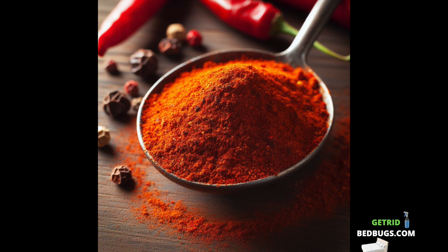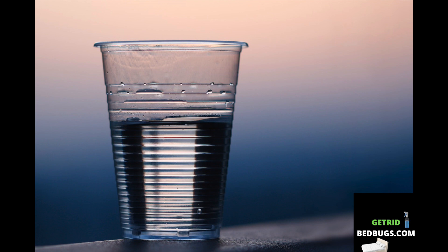Spray to repel bedbugs containing cayenne pepper. These are the ingredients: cayenne pepper — one tablespoon — and one cup of water. You will also need a bottle for spraying. Get the ingredients ready to mix.